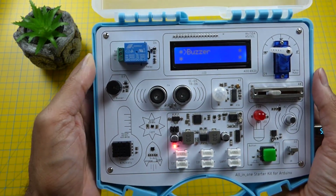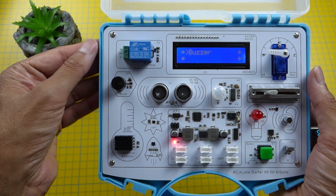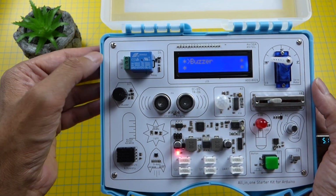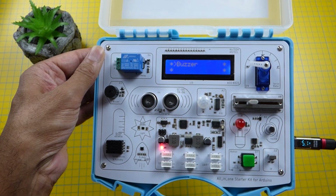That covers all the basic functionality. So what I'll do now is go onto the PC, install the Arduino IDE, and test a couple of programs on it. I'll see you on the PC.